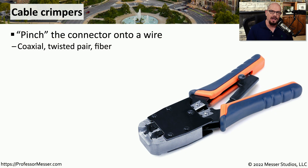When you're running new cables, it's very common to run the cable itself without any connectors on the end. So you need a tool that's specially designed to add those connectors onto the end of the cable. We call these cable crimpers and they look very similar to a pair of pliers, but they're actually very specially designed to add that connector onto the end of the cable. There are different types of crimpers designed to add a connector onto the end of coaxial cables, twisted pair cables, or fiber.